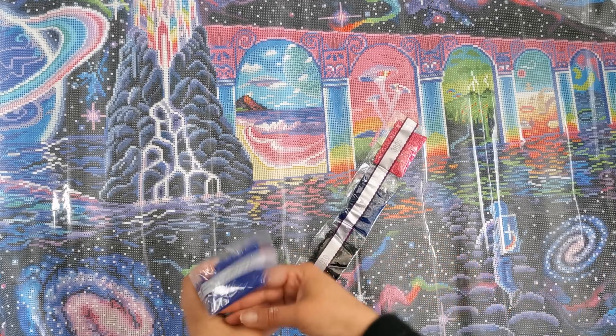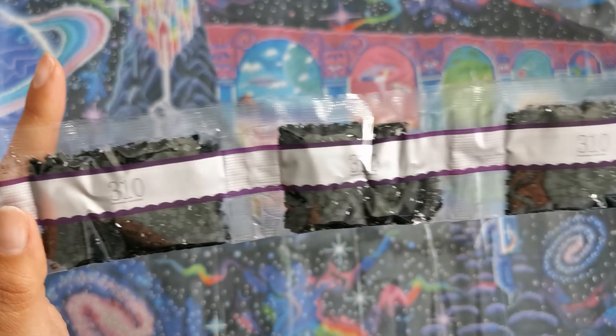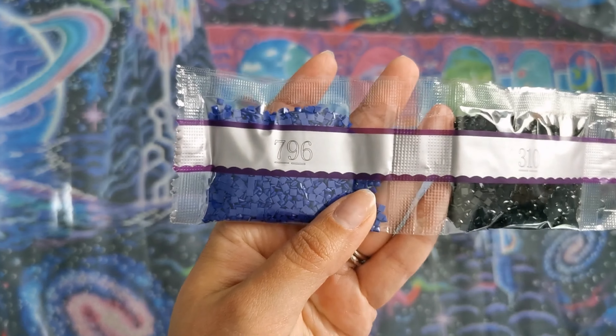The last strand for this painting is 3805. 311. 310 — three to four bags. And 796.